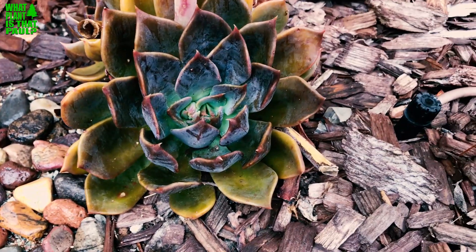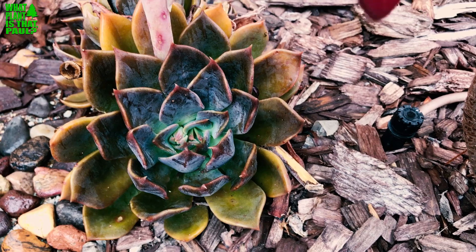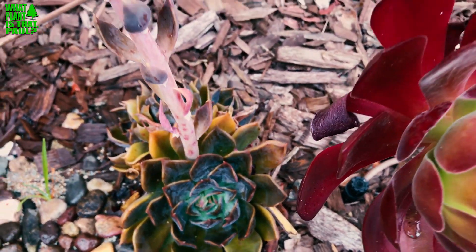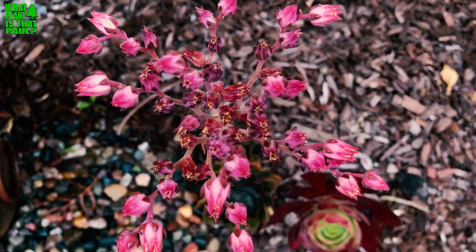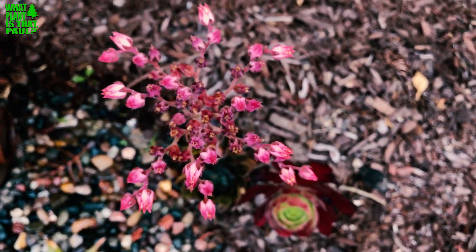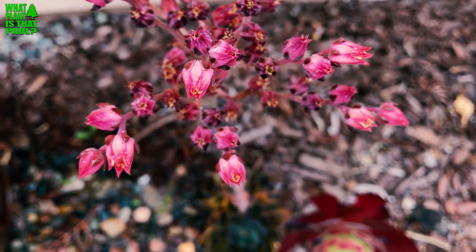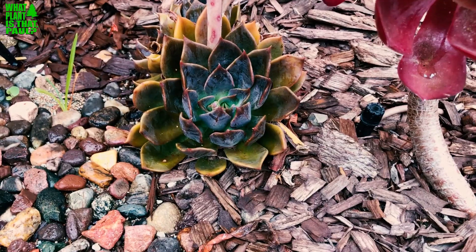This one bloomed last year and you can see it's fallen sideways — I didn't know what to do, the blossom was so large. In Southern California these things bloom frequently, probably three to four times a year. Right now it's in bloom and the little flowers are really petite and beautiful.